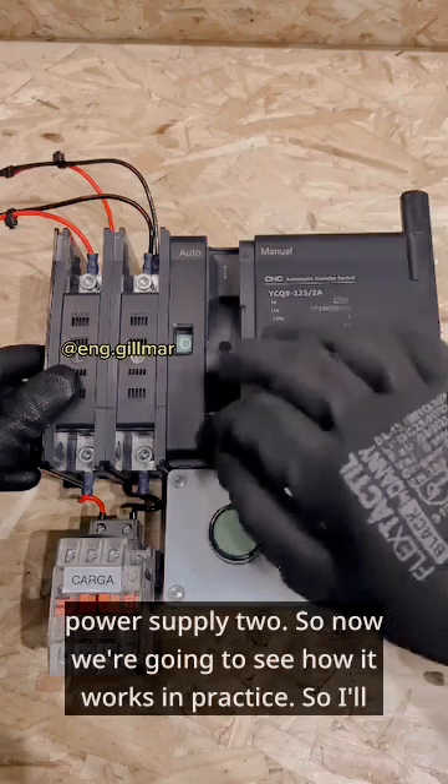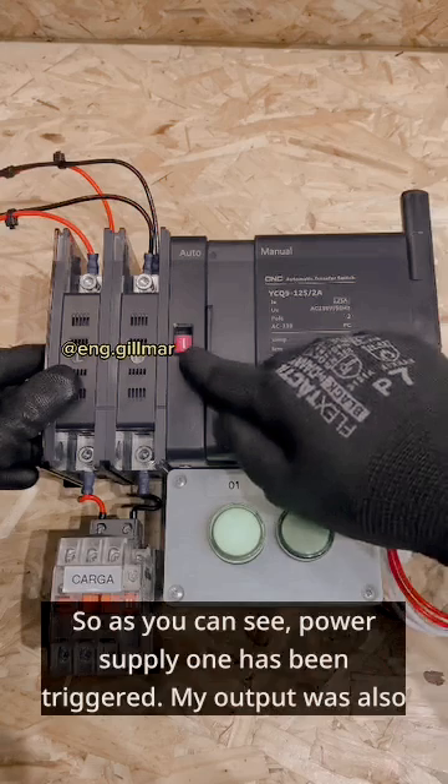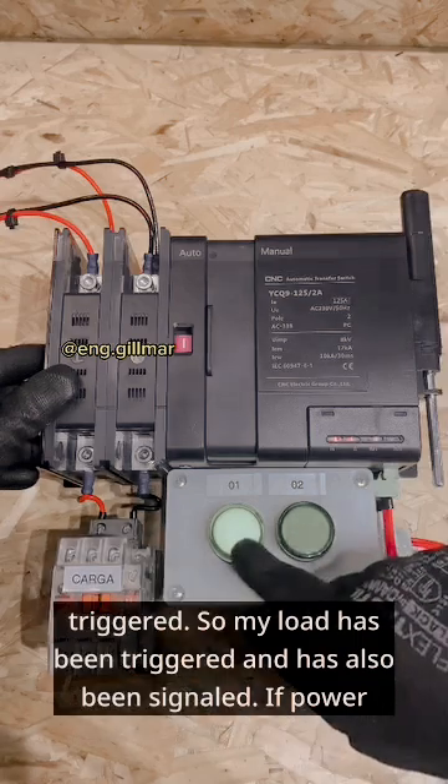So as you can see, power supply 1 has been triggered. My output was also triggered. So my load has been triggered and has also been signaled.